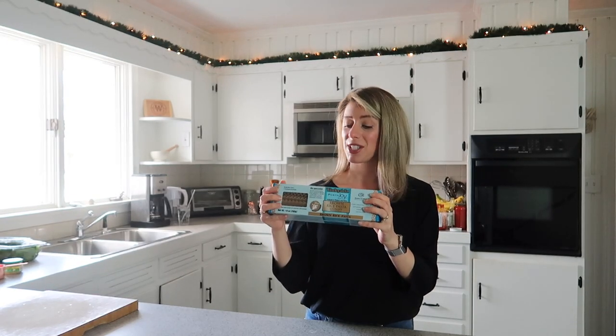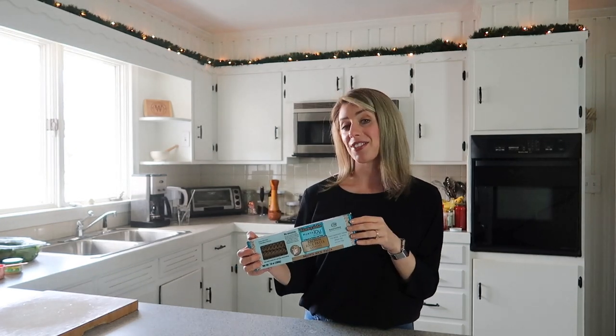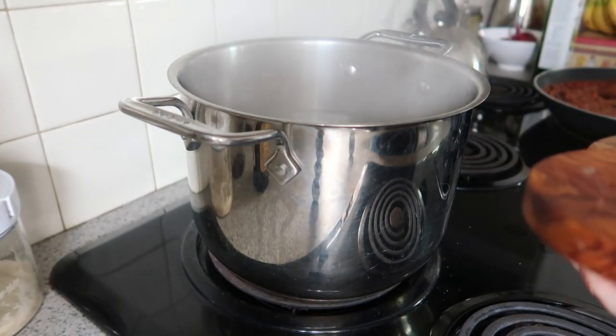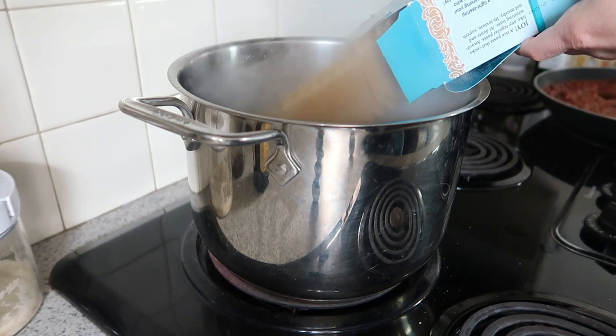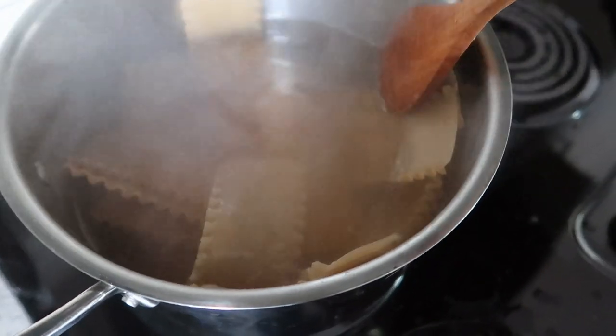I've got my water boiling, so I just need to pop these noodles in the boiling water. And while they boil, we can finish our ricotta cheese. Big pot of boiling water — make sure to salt your water really well, probably about a tablespoon of salt. And in go our noodles. They're going to cook for 11 minutes.